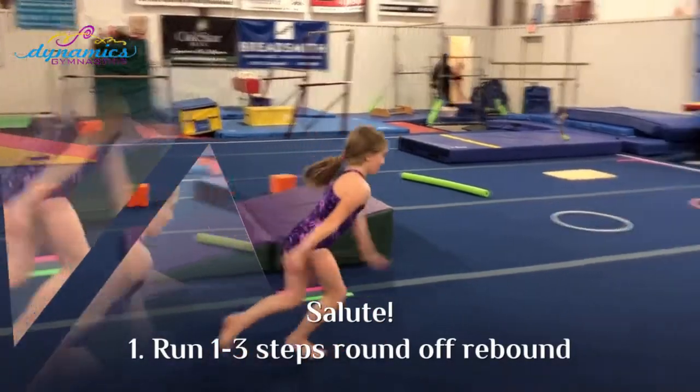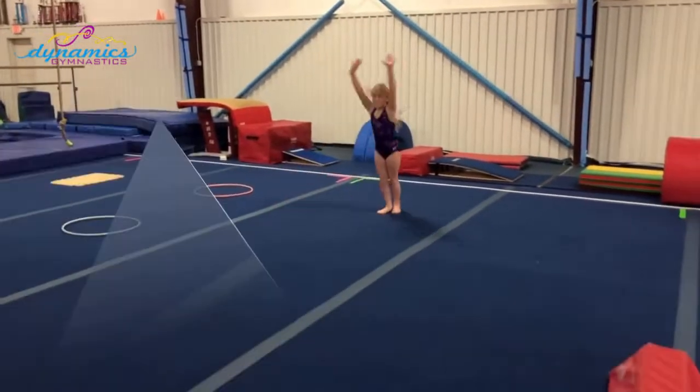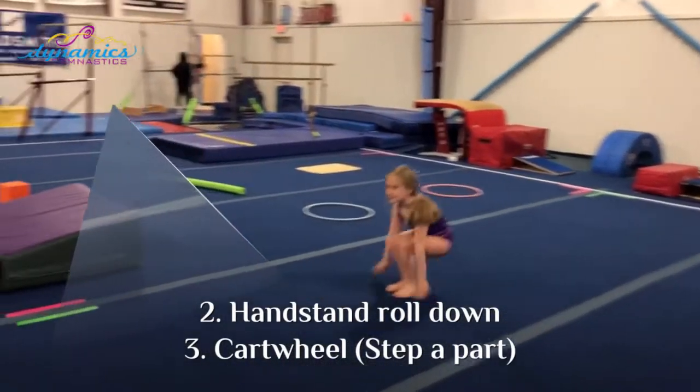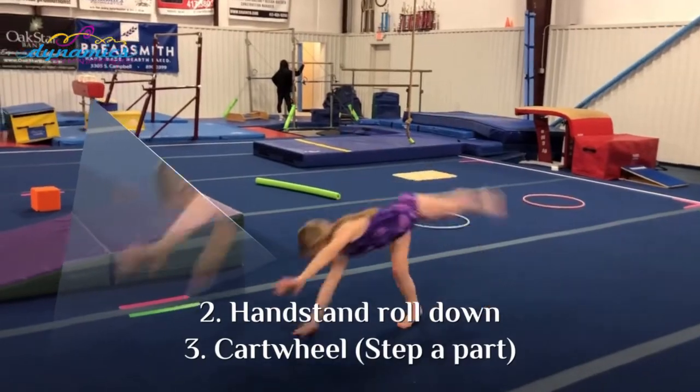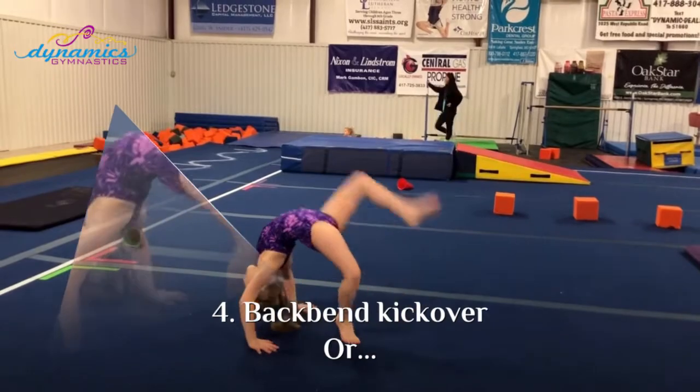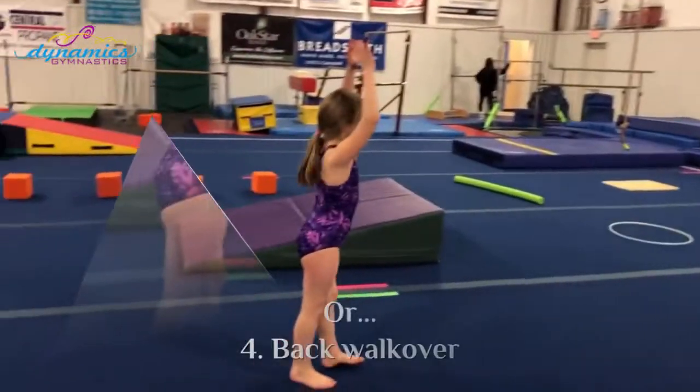Running round off rebound, handstand roll down, cartwheel, bend kick over, back walk over.